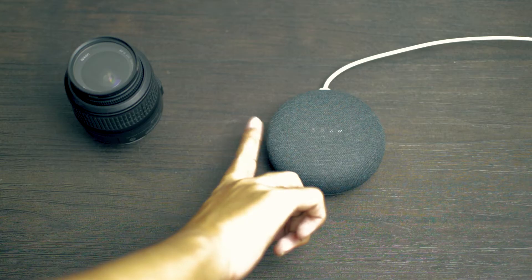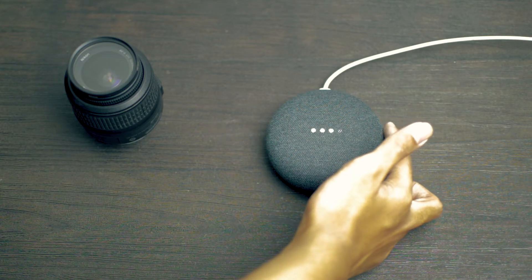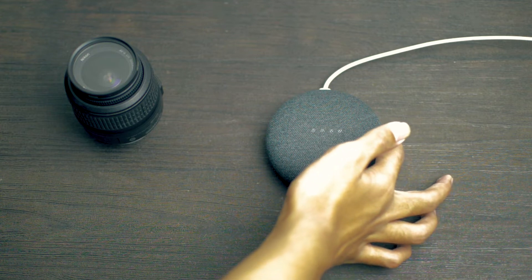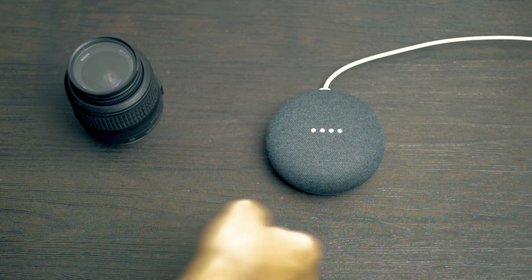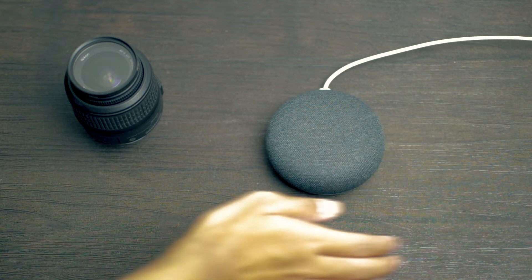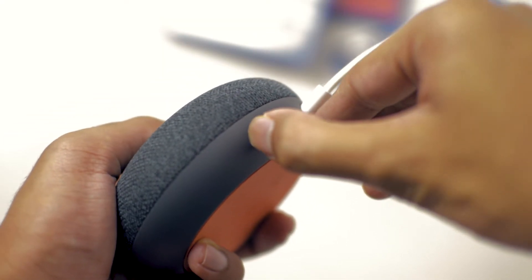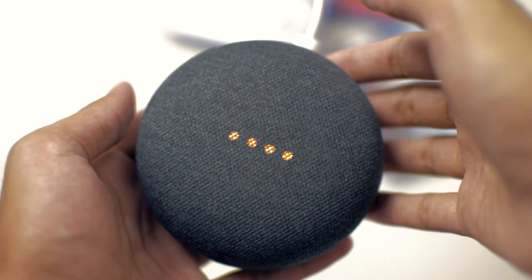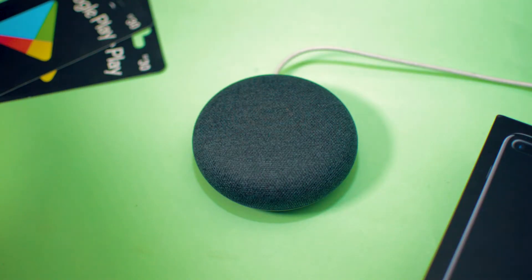The touch controls are intuitive. Tapping on the sides adjusts the volume, and tapping either side stops alarms or timers. Long press ends phone calls, and if the Google Home Mini is talking, you can also long press on either side to stop it. To turn off the microphones and mute Google Home Mini, flip the mute switch near the power port.